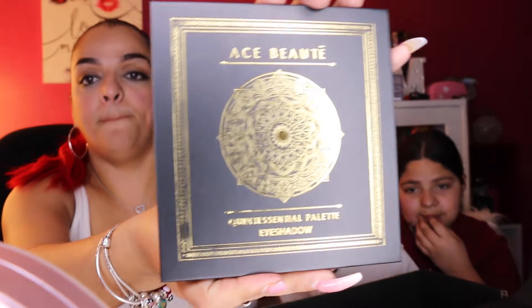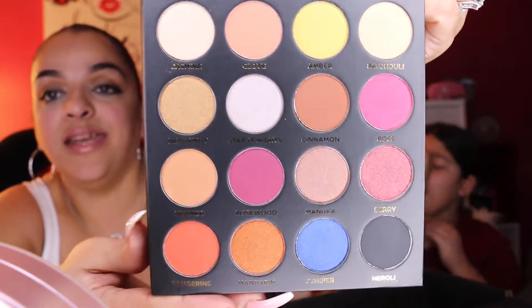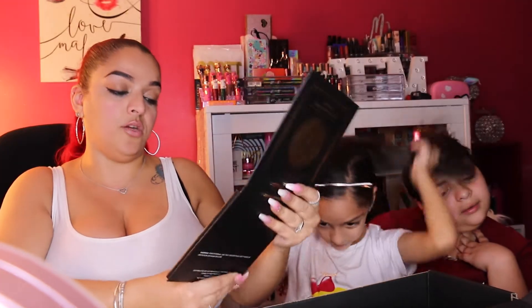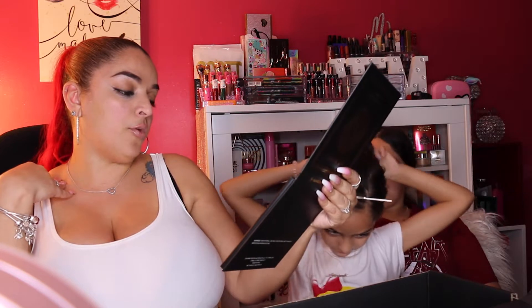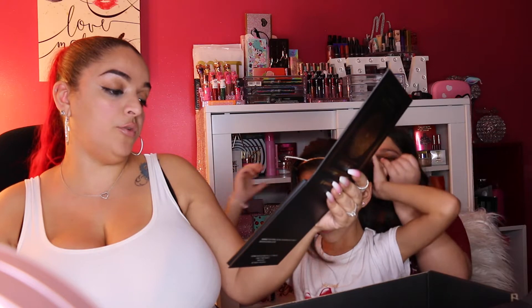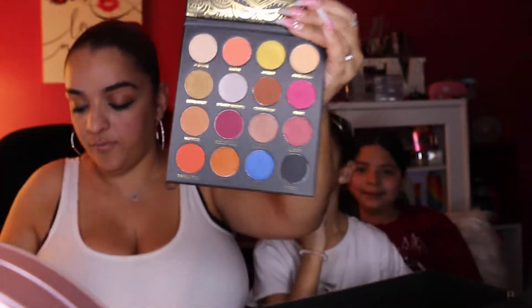Another add-on is the Ace Beauté Quintessential eyeshadow palette, valued at $38.99 — I also got this for only $9. It has a lot of shimmer shades plus a few mattes. The shade names include Jasmine, Clove, Amber, Patchouli, Bergamot, Starry Nights, Cinnamon, Rose, Nutmeg, Rosewood, Manuka Berry, Tangerine, Mandarin, Juniper, and Neroli. I really want to try Clove.